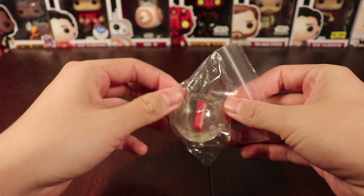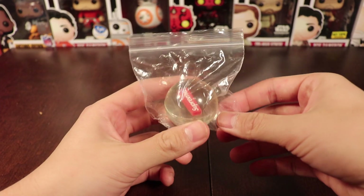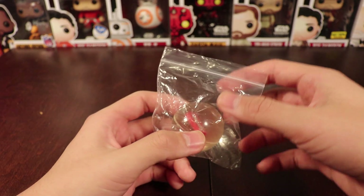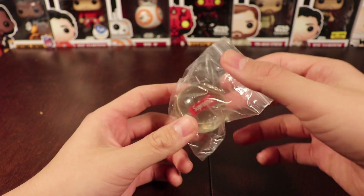So when you get the item, the Supreme Bouncy Ball, you'll get this in every order from week one, and I think that was the only week that you got this Bouncy Ball in.